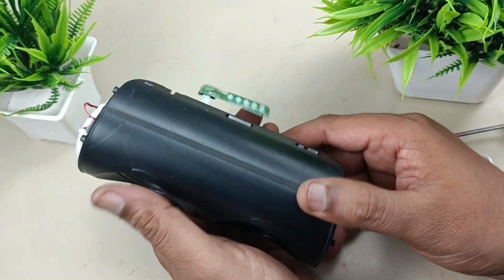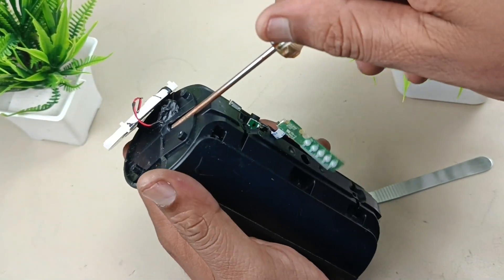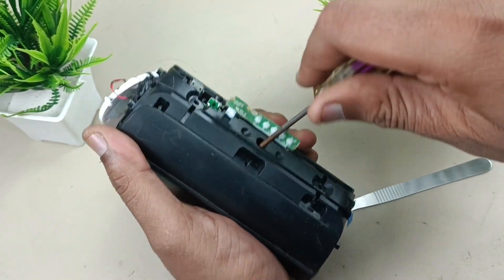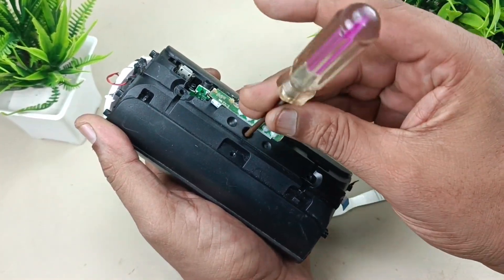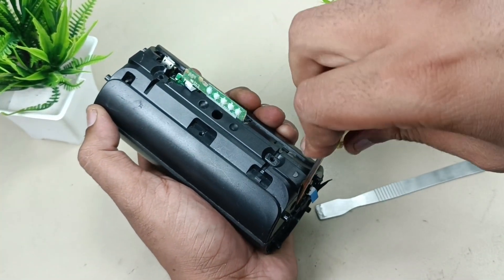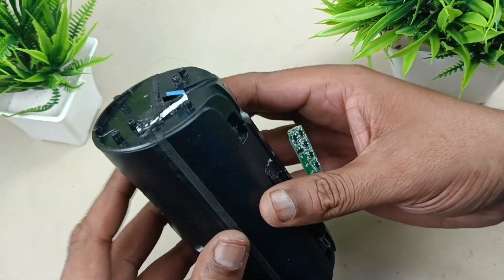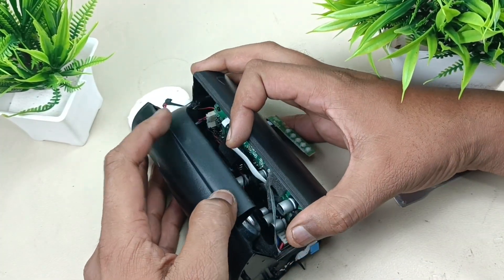Now to remove this housing, there are three screws: one, two, and three. Let's remove them. Now just splitting this open.